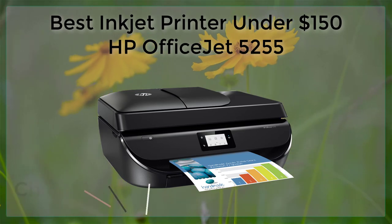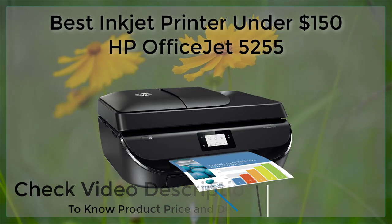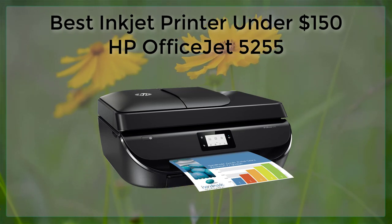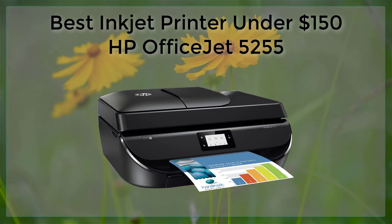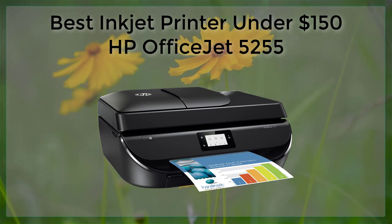When it comes to inkjet printers under $150, the HP OfficeJet 5255 is a standout option. This affordable printer offers a range of features that make it a great choice for both personal and professional use.